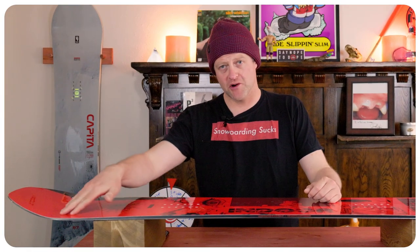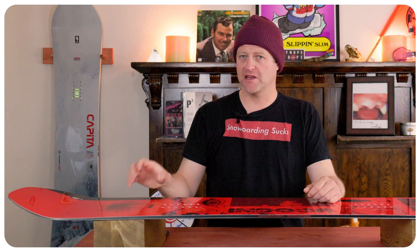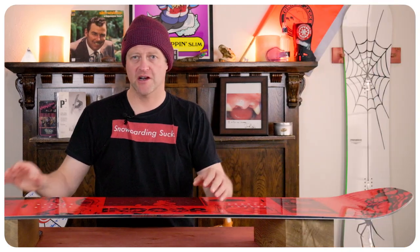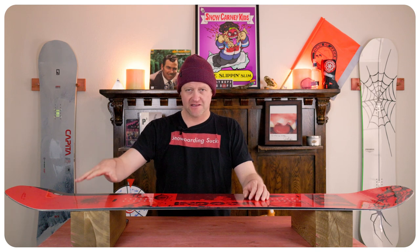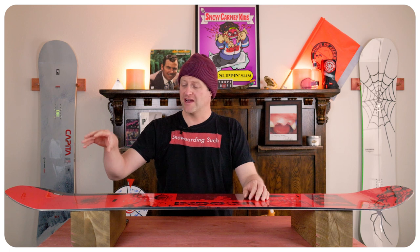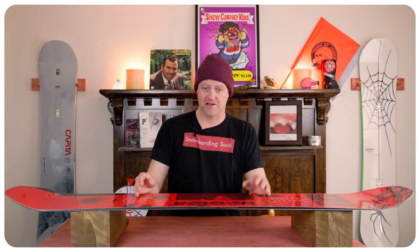Right where that camber meets that flat section, that's the sweet spot — that's where you want to be hitting for a nose butter or tail butter. When you engage it, you're going to feel it flex and then start to rebound, which means you're going to pop out of anything you do. It doesn't necessarily fight you, but it's there. If you know how to butter you're going to be fine, but if you don't it's time to learn, especially because you're on traditional camber.